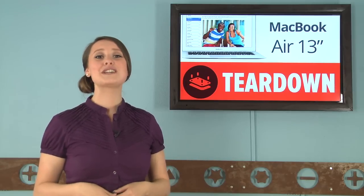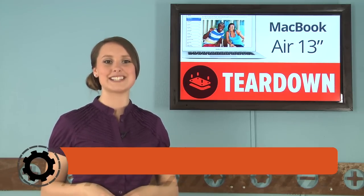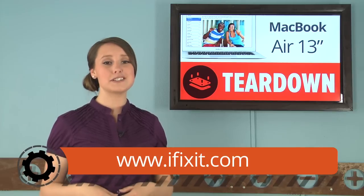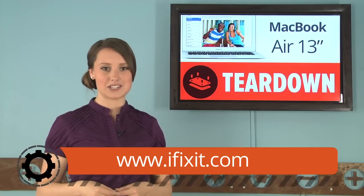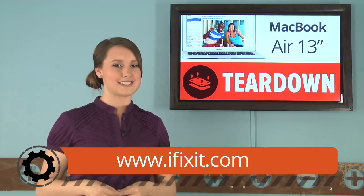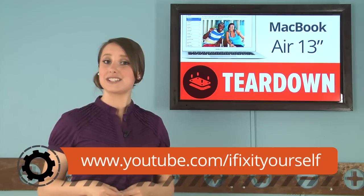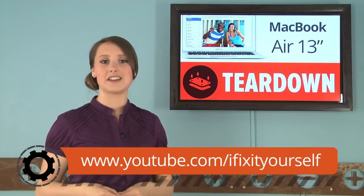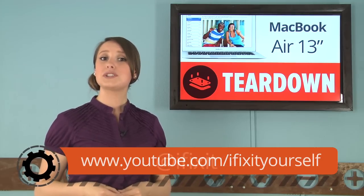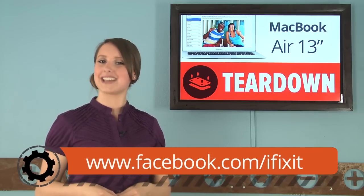And that's it for this teardown. For the complete teardown, including tons of high-quality images, head on over to iFixit.com. And while you're there, check out the teardowns for the brand new 11-inch MacBook Air and the AirPort Extreme. We've got some busy teardowners in the office today. Don't forget to subscribe to our YouTube channel to stay up to date on all the latest teardowns and repair videos. You can follow us on Twitter at iFixit, and give us a like on Facebook at facebook.com/iFixit.